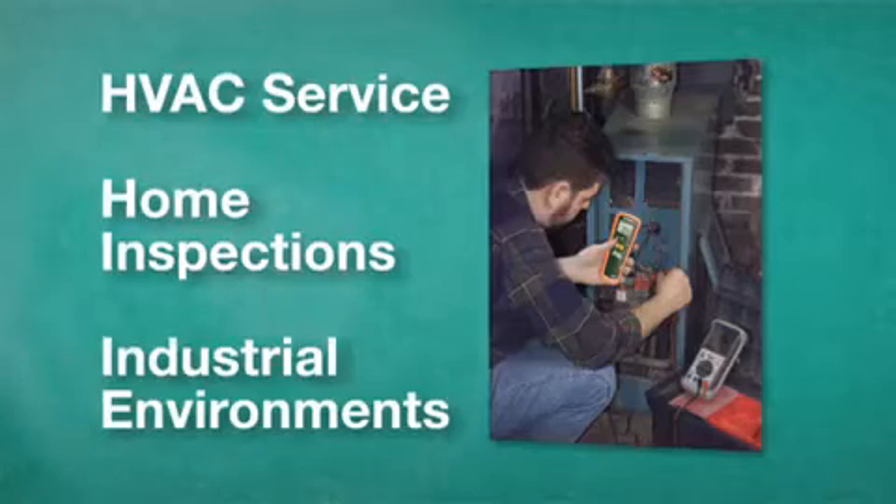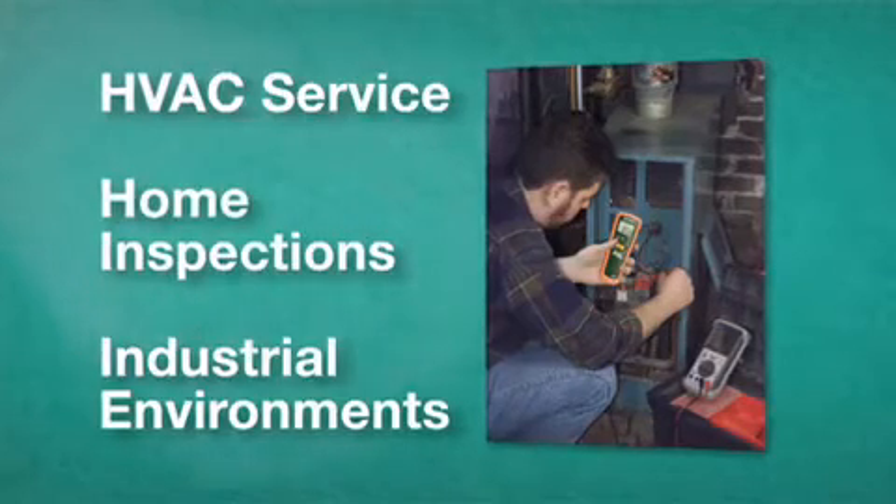The CO10 is great for ambient air safety checks, HVAC service on furnaces and hot water heaters, home inspections, and industrial environments where accumulation of carbon monoxide is possible.